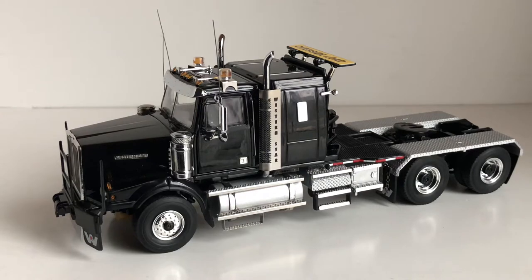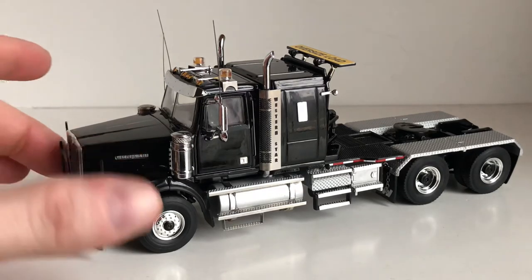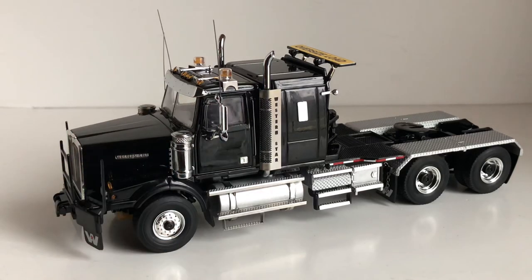That's just about it for this review. If you have any questions about the model that I didn't get to, feel free to ask. If you'd like to follow my social media, I have pictures posted on Instagram about this model and will be posting more to the Facebook page in the next couple of days — both links are in the description. Stay tuned for the next video.